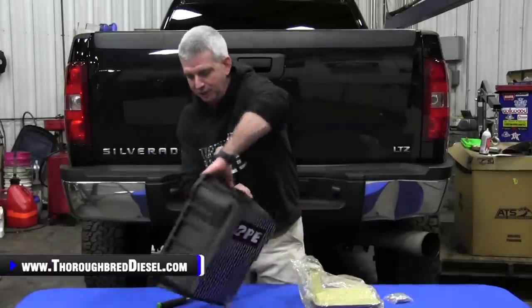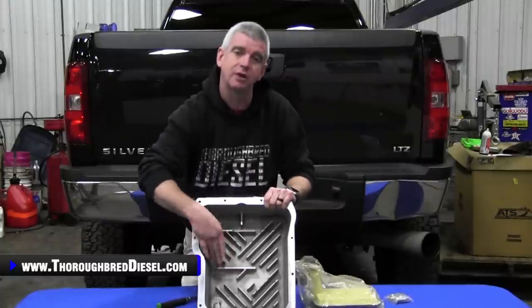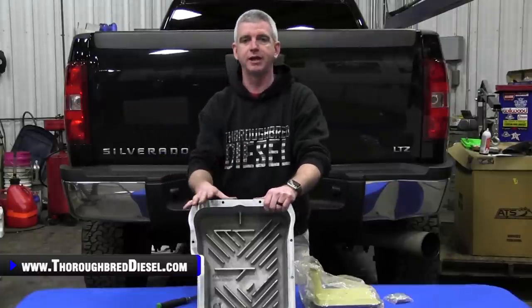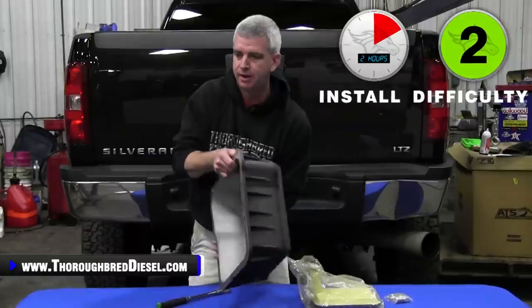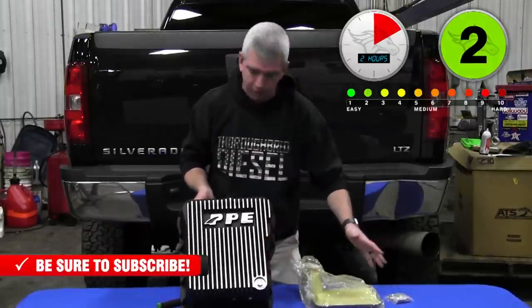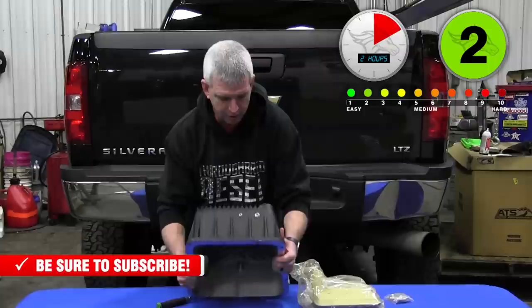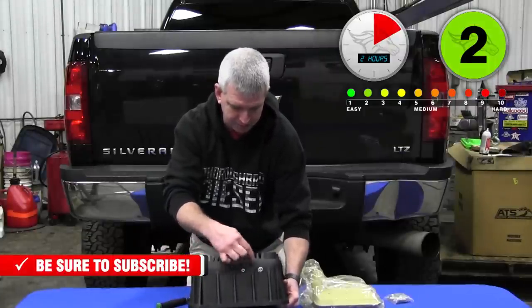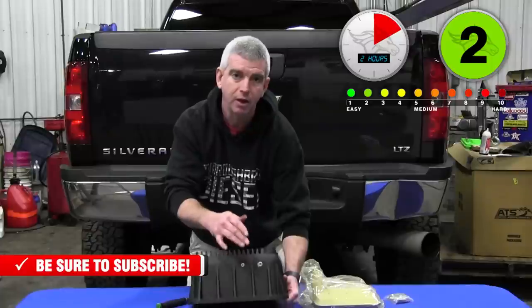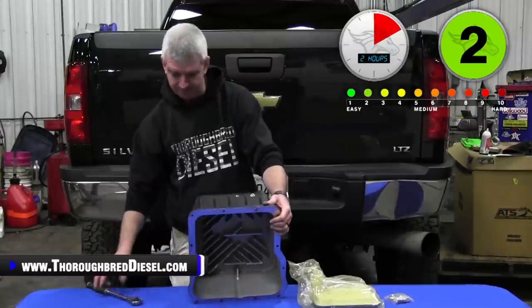PPE adds an extra couple of fins inside the pan, which actually serves as your filter lock for the extra deep filter — that's a really nice feature. It includes the install hardware and the filter. There are two ports on here: a one eighth MPT port and a quarter inch MPT port for any temperature bungs you want to install, so PPE covers both bases with that.